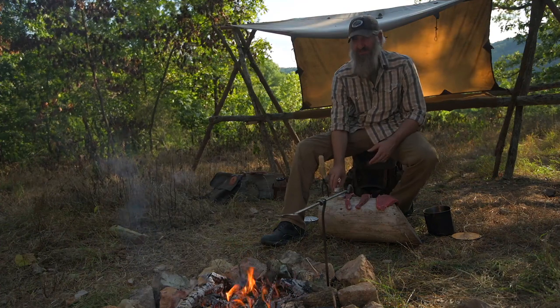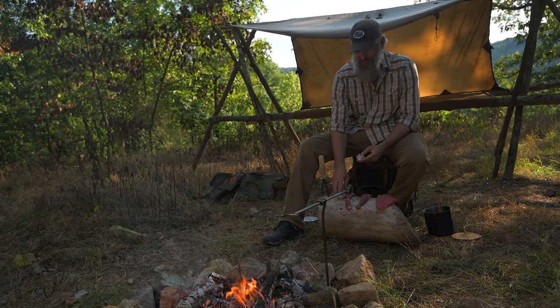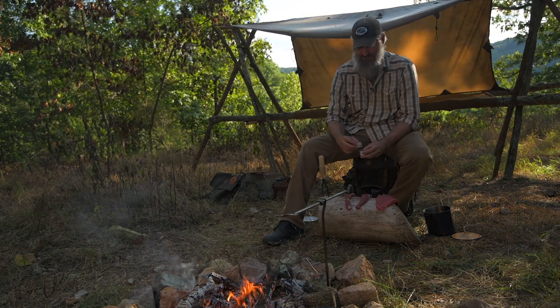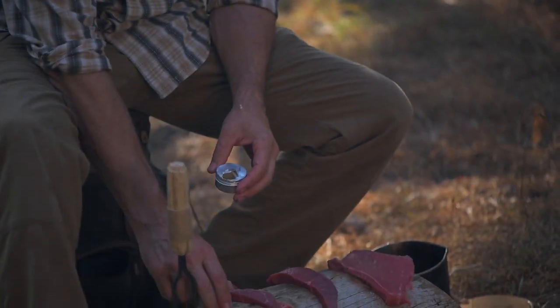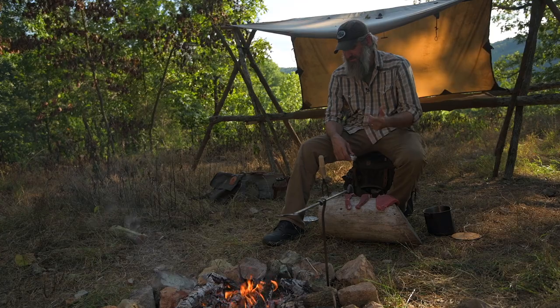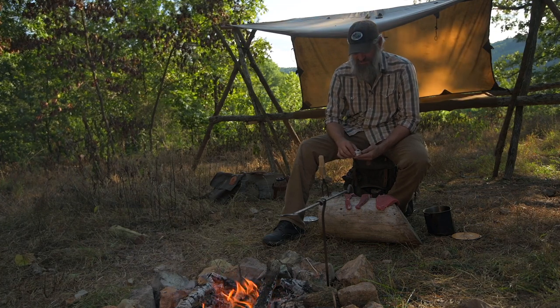My seasoning that I use on all my beef: I use two different spices. One is adobo with black pepper, and the other is seasoned salt — like a Lawry's seasoned salt, works really well. I keep those inside my backpacker's pantry so anytime I'm out I have my spices available.